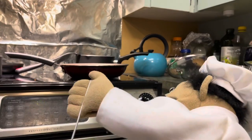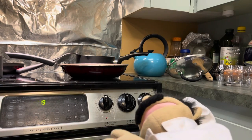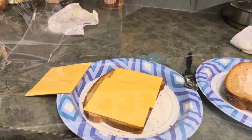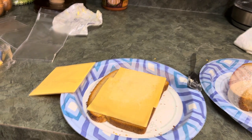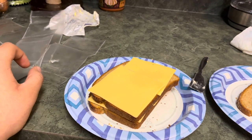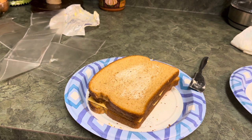Once the stove is turned on, it's time to assemble our grilled cheese. This is my own version. Put butter on the bread first, then add some cheese, add another piece of bread, add two more pieces of cheese, and add the bread on top of the cheese.